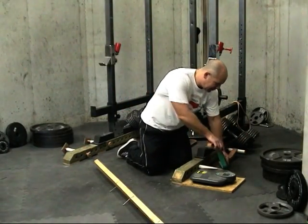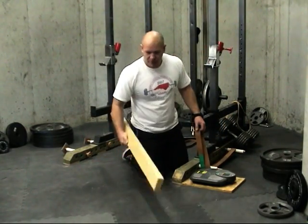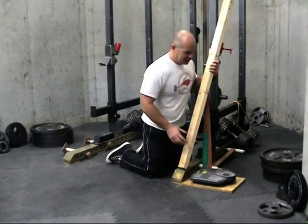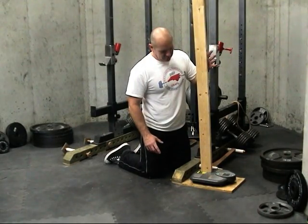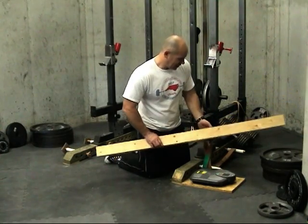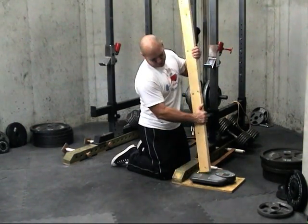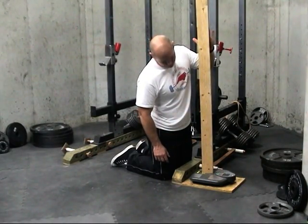With our larger band, we use the same technique. Set it up, put it on our lower nail, turn on our scale and measure. That gives us 40 pounds at the bottom and at the top we have 58 pounds.